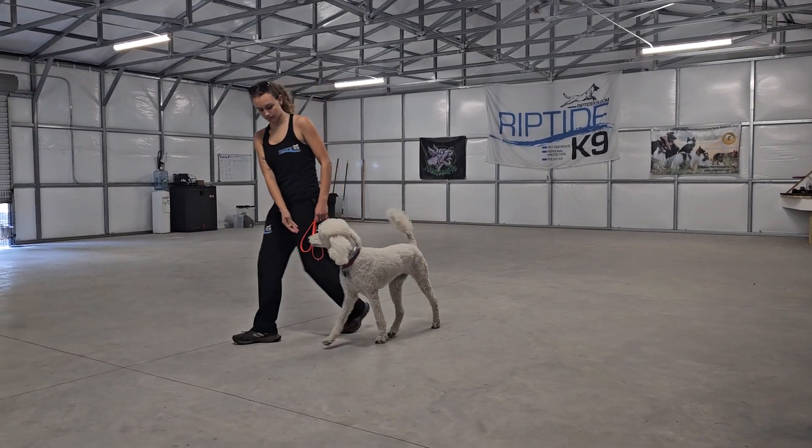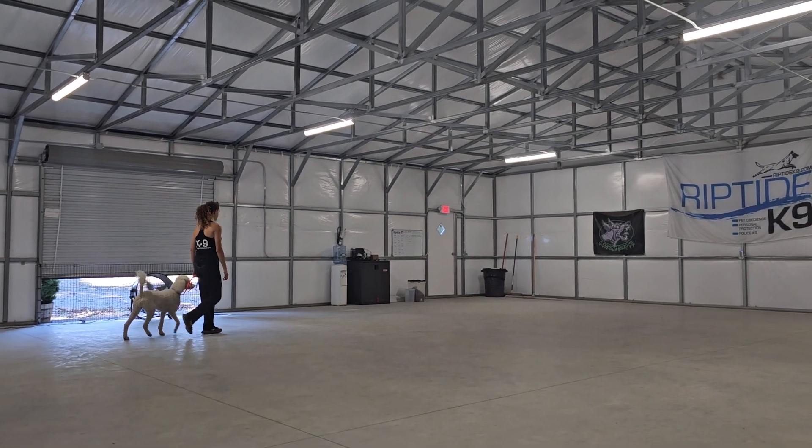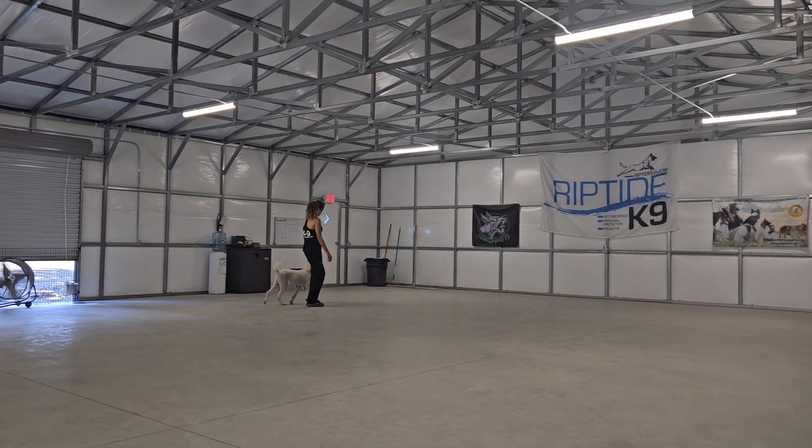Here she is heeling nicely on Olivia's left hand side, maintaining nice position. Tail wagging on a loose leash. Executing turns really well.